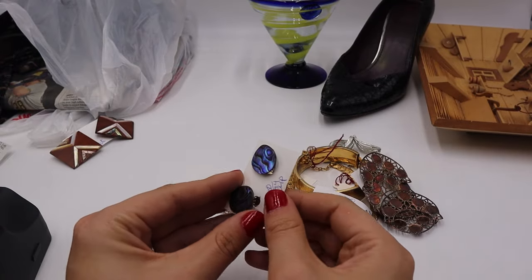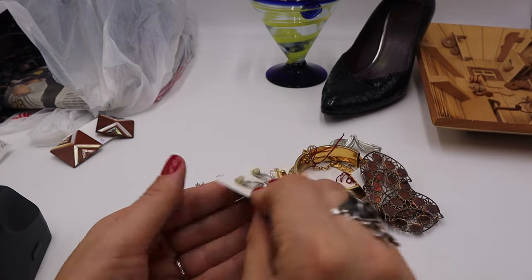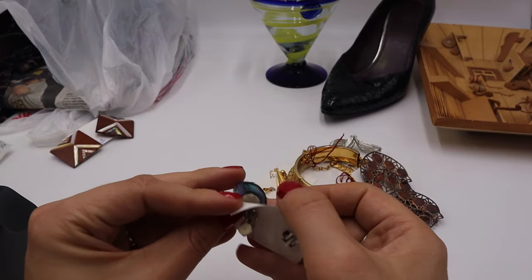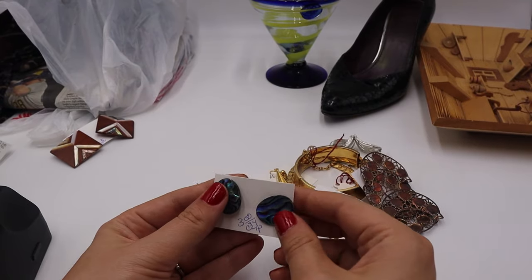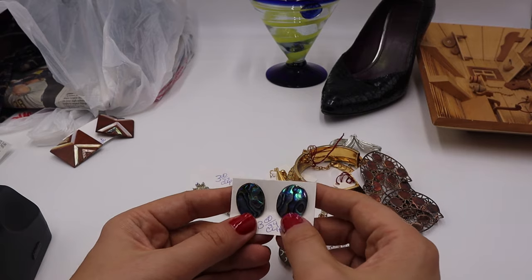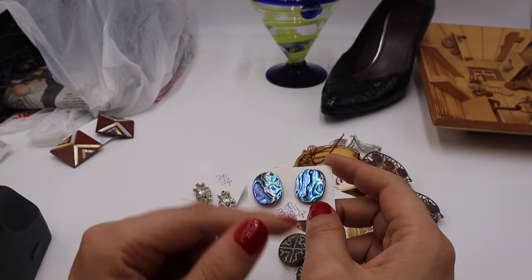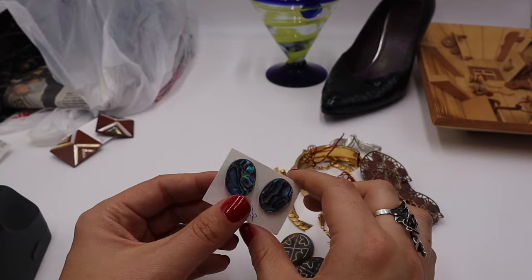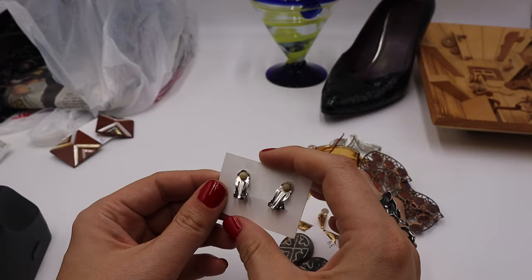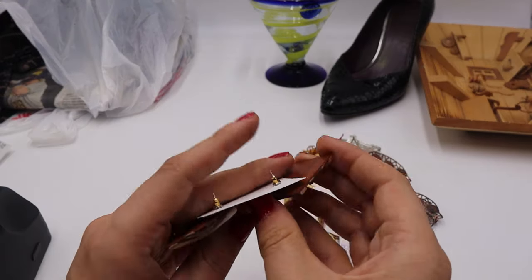These are abalone shell clip-ons. They're not marked on the back, but abalone shell is becoming more scarce in jewelry. This one has a really lovely color — I believe this might be the paua shell, which gives that bright bluish-colored abalone look. I got those for $1.50.